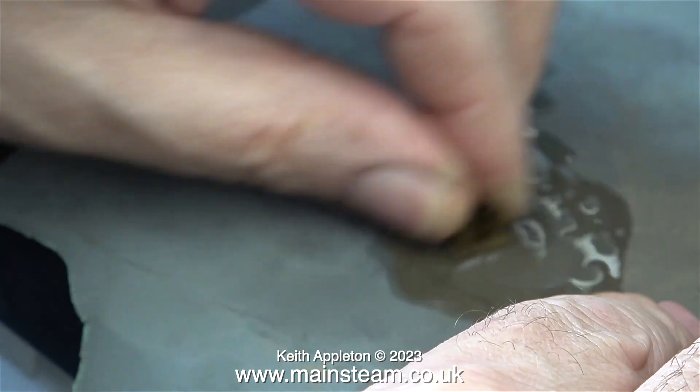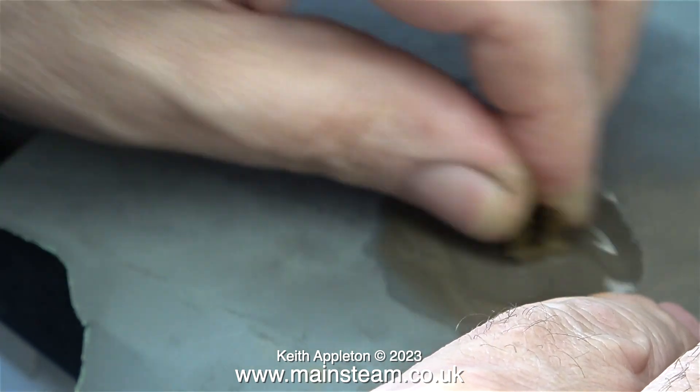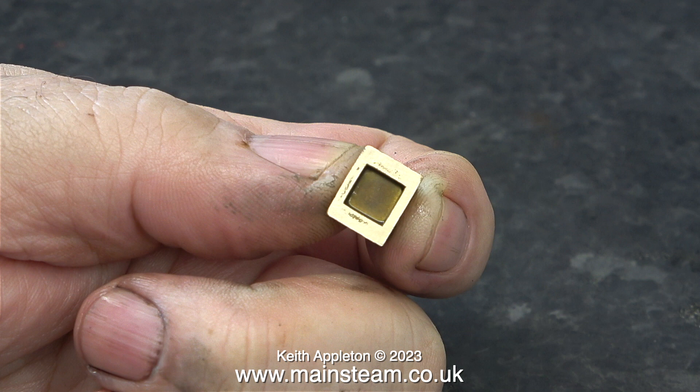What I'm doing here is cleaning up the face of the slide valve because that was quite badly marked too. After quite a lot of rubbing on a piece of 1200 grit wet and dry sandpaper using WD-40 as a lubricant, the face of the slide valve was still pitted. This is possibly due to electrolytic action between the cast iron and the gunmetal.